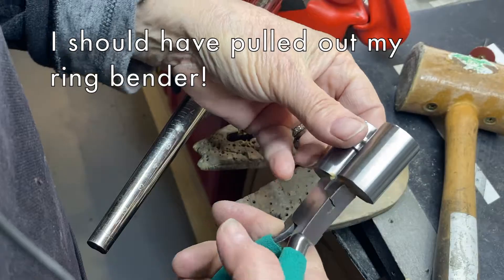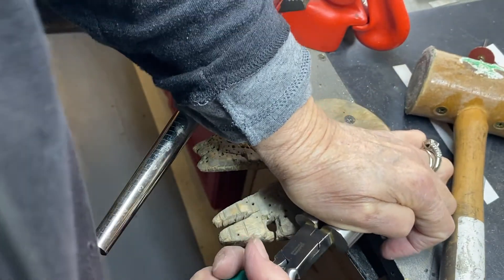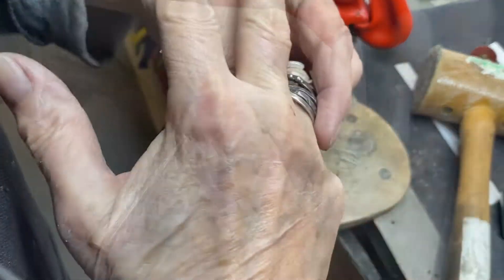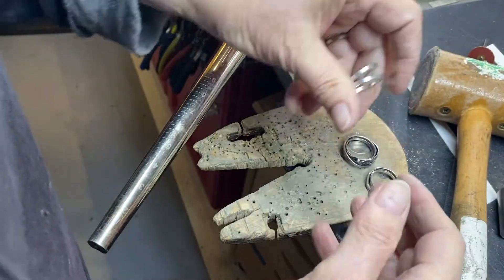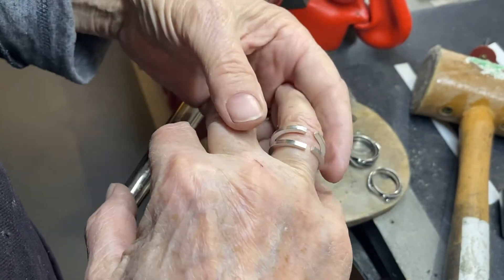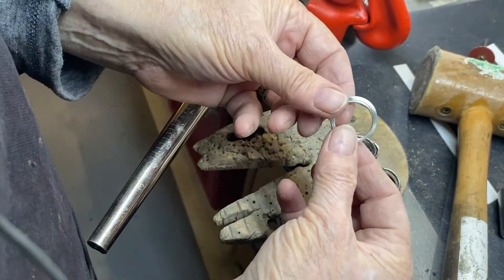I need to get these in every size they make. So we're getting close. Hard to try it out with two other rings on. A little tighter — and we should be good to go on that. Looking pretty good.